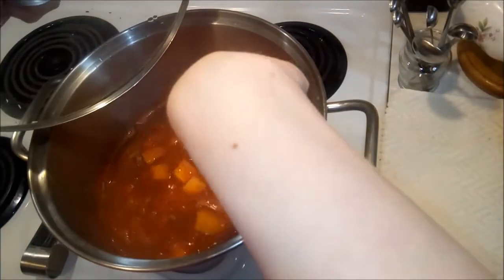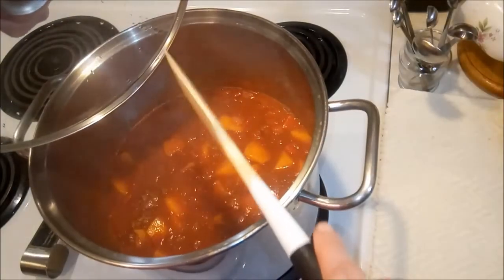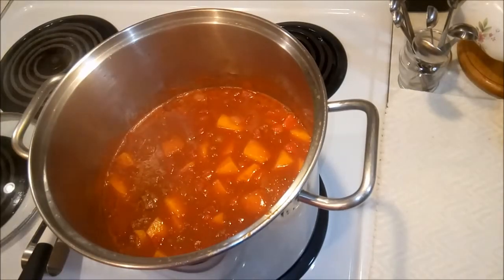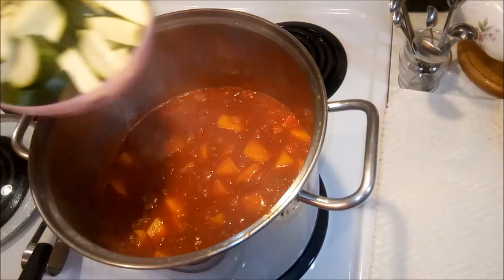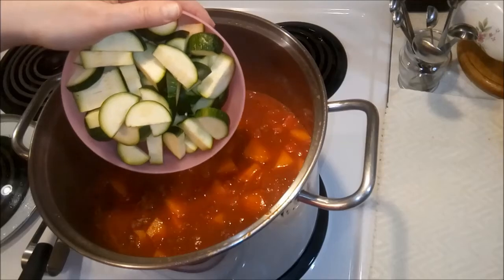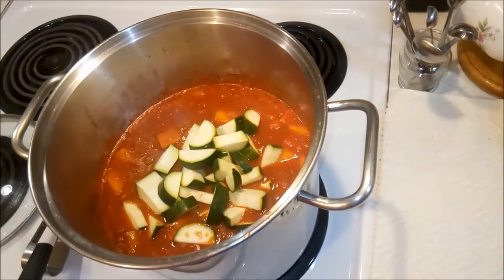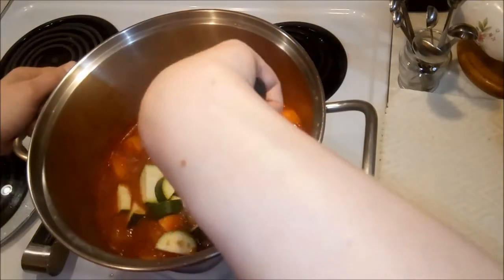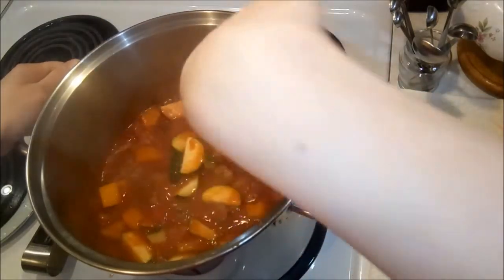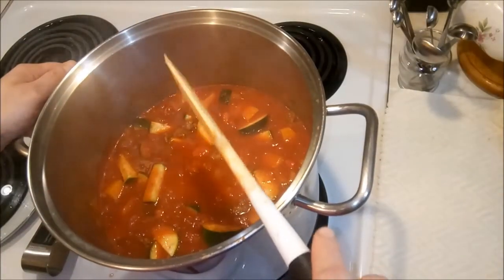It's been 20 minutes and this has been simmering away. We're going to go ahead and add in our last ingredient and then let this continue cooking. We are going to add in some cut-up zucchini — yes, there are more vegetables in this! We're going to stir that in and then let this continue to cook for 20 to 25 more minutes.